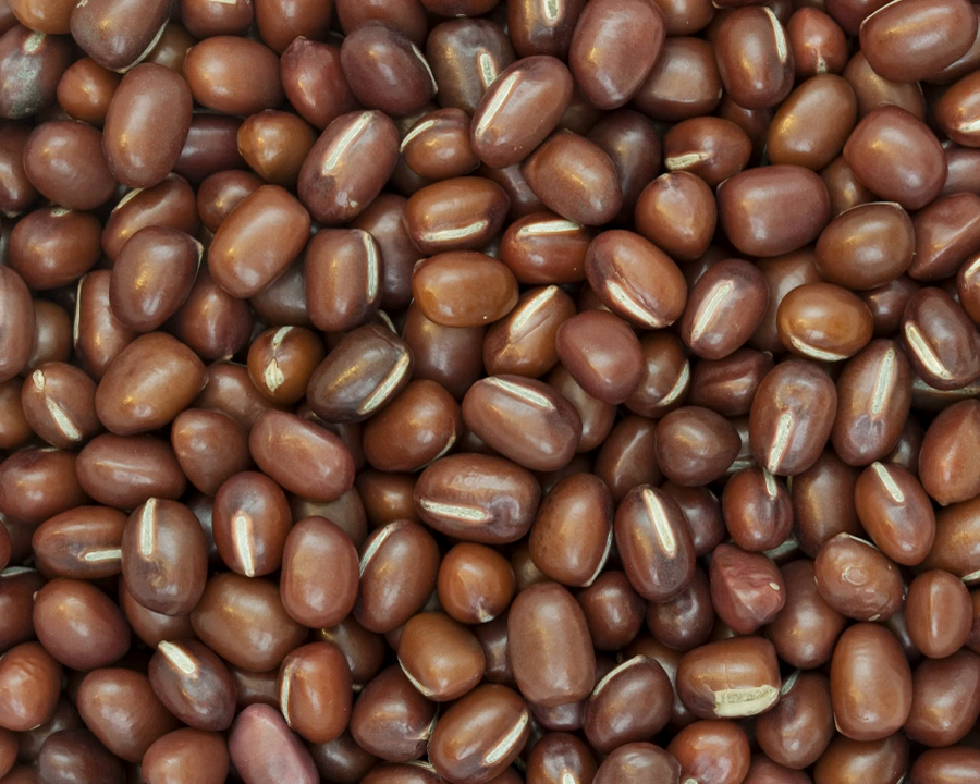Adzuki pods are smooth, cylindrical, and thin-walled. The color of the pods is green, turning white to gray as they mature. The size is between 5 to 13 cm by 0.5 cm, with 2 to 14 seeds per pod. Pod shatter during seed ripening and harvesting might be a difficulty under certain conditions.